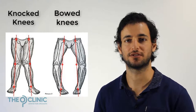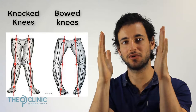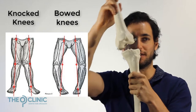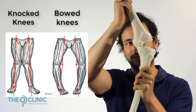Knocked knees are essentially, if this is a nice straight leg, when your knees bow inwards towards each other. Bowed knees are the opposite, where your knees move away from each other. So knocked knees, the knees move towards each other; bowed knees, the knees move away from each other.